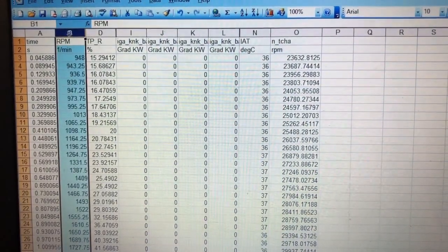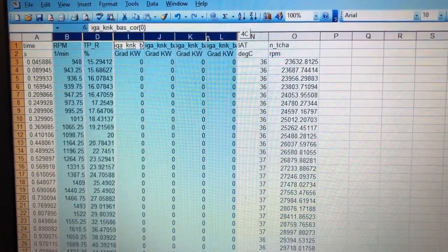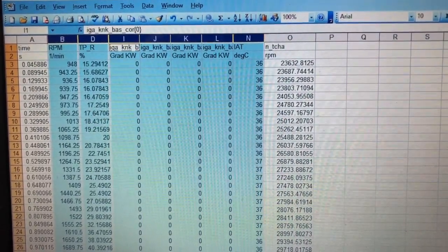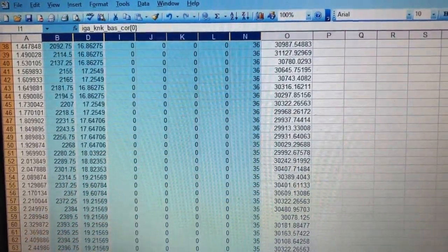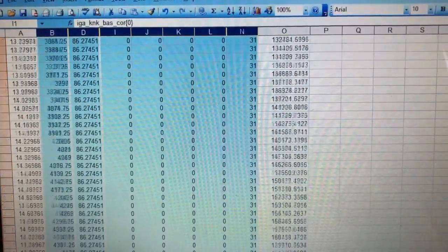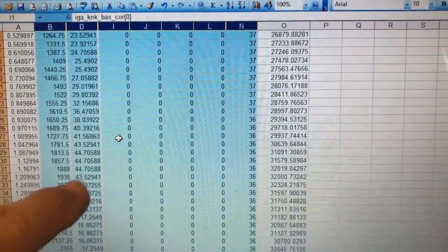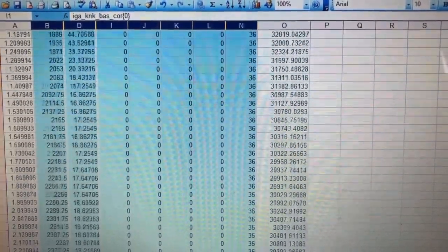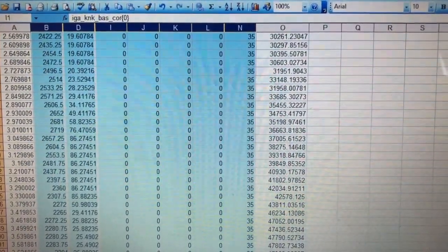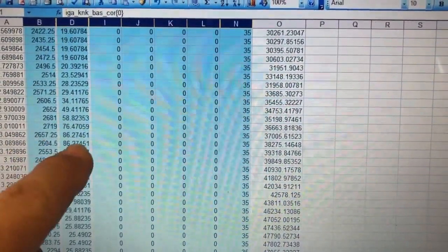Scrolling down through the ignition retard columns - all the way down - there is absolutely nothing. I'm very happy with that. Throttle position comes up to 86%, which is essentially foot flat before kickdown since we're running in manual mode in fourth gear - so you'll never see 100%. Foot is flat at 2,500 to 2,600 RPM already. Air intake temperature is 35 degrees and gets lower as we go.